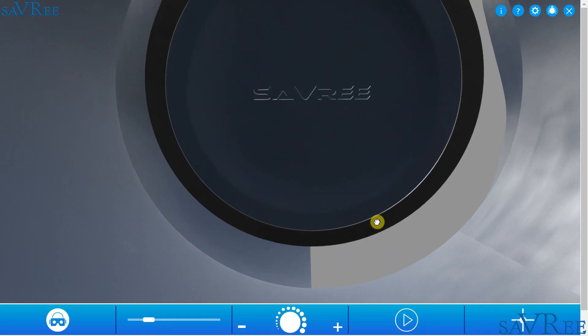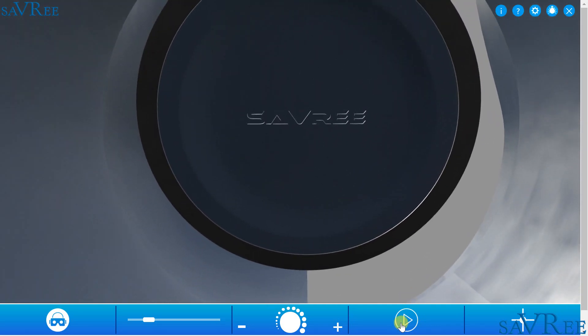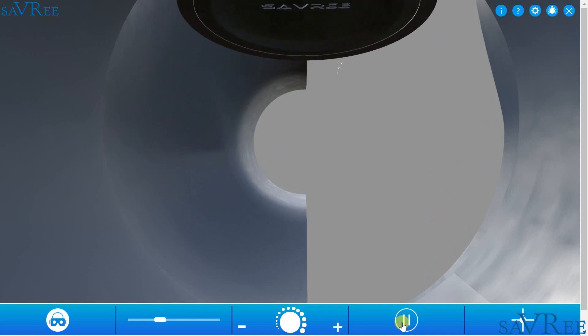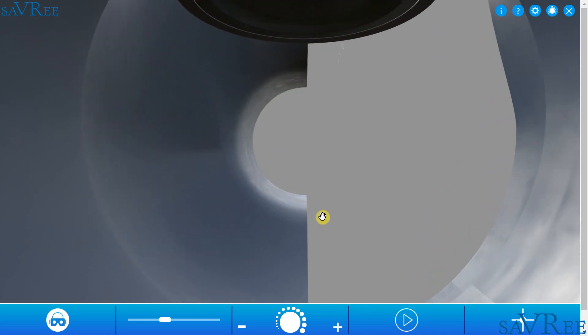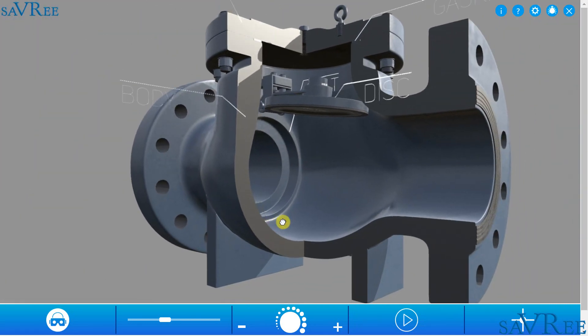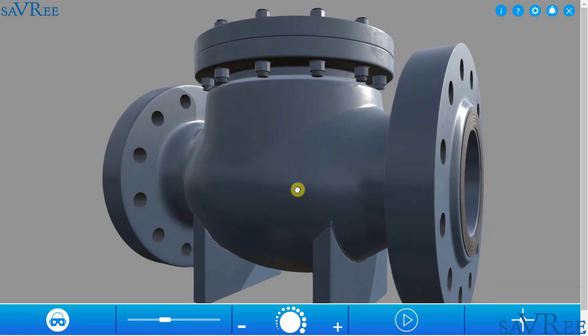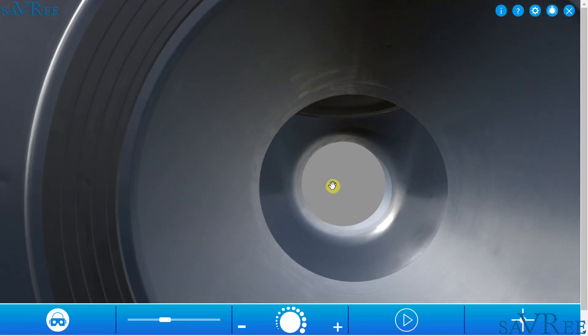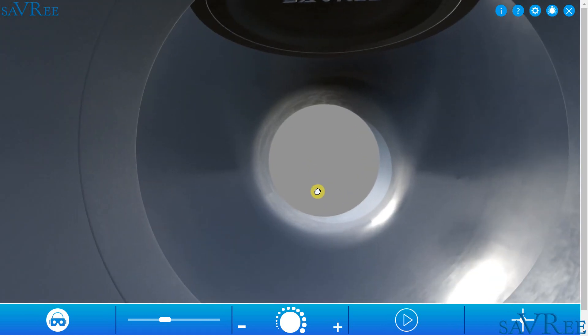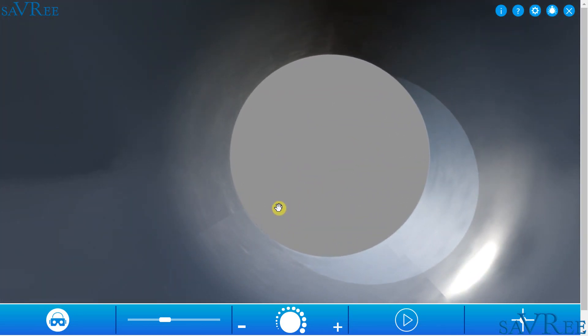The cracking pressure has already been achieved. The disc is now opening and flow is passing through the valve. We'll open the disc all the way as far as we can. The disc is now fully open. If we zoom out, we can simulate it from a full section view. The disc is fully open and flow can pass into the main body of the valve and then through to the outlet side.